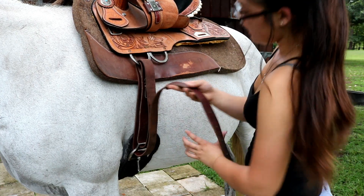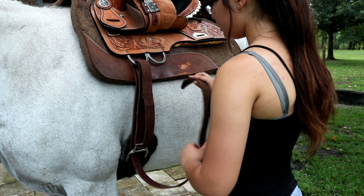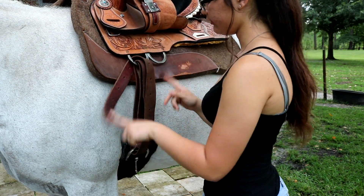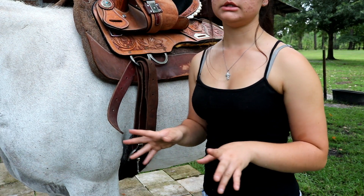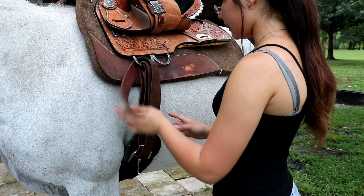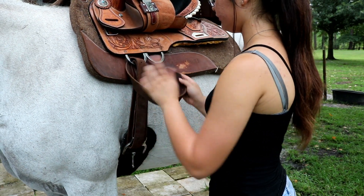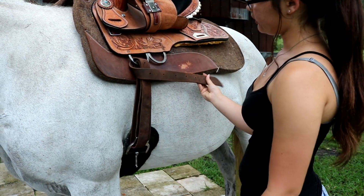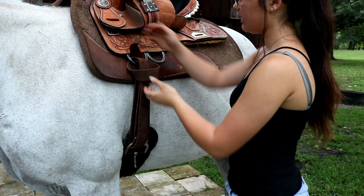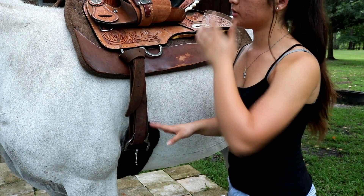Just like that. This latigo isn't very long, so I normally just run it through twice. Then you're going to put the tail end through this ring up here and come out to the left. This is the same knot you use to tie a tie, so if you know how to tie a tie you can relate to that. I tie mine before I tighten — just pull it up a little bit. Then you cross it over and go back through this side, up and then back through, then down.